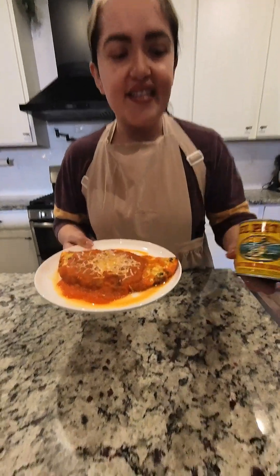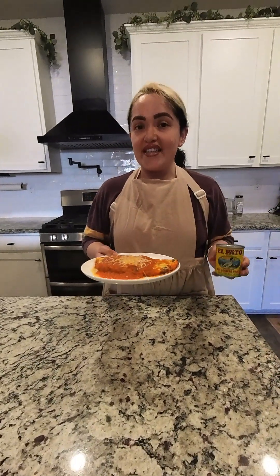Welcome back to my channel. Today we're going to be making an omelet in salsa el pato, or like I like to call it, a wet omelet. Stay tuned in and I'll show you how to make it.